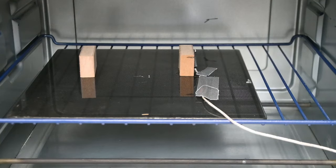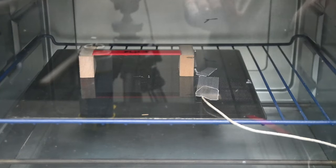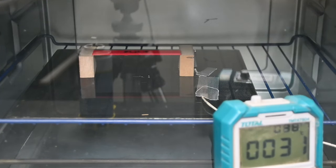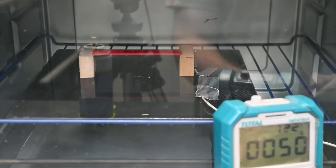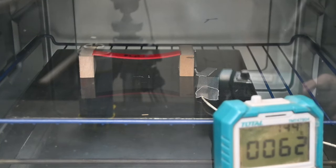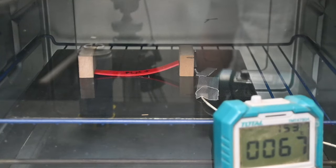That leaves the last test, which is PLA+. Set to 150 degrees Celsius. At 60 degrees Celsius there was already a little bit of bending. Counting up through 62, 63, 64, 65, and then it dropped at 67 degrees Celsius for PLA+.